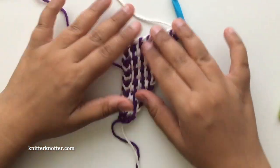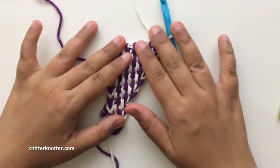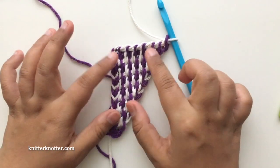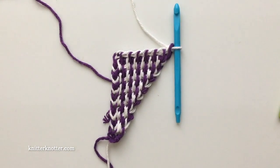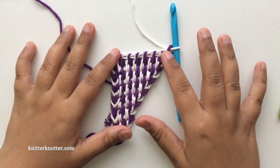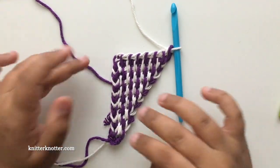Here is how it looks so far. With every two rows you will add another stitch, and that creates this angle here, which ensures that you get a triangle shawl in the end. The beauty of this pattern is that you can keep going as long as you want. You can stop when you've achieved the desired size of your shawl, or you could stop when you run out of yarn — that's what I did.